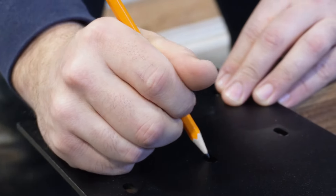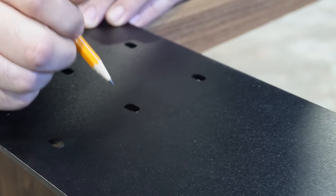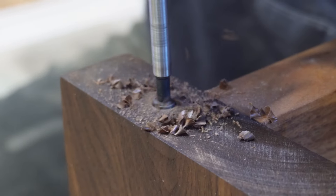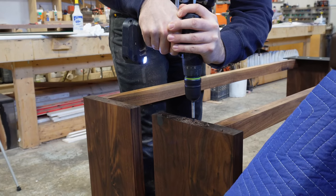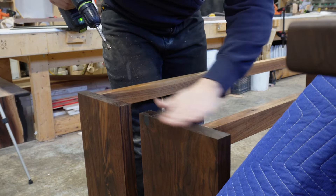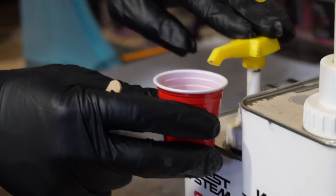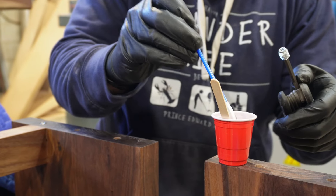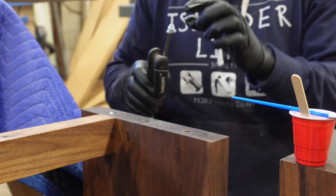Align the top plate onto the table base, get it centered, mark your holes, and drill holes for threaded inserts. We're using six threaded inserts in the top of each end of the leg. We use West Systems Epoxy to epoxy the inserts into the wood — this ensures they don't come loose or get ripped out over time with heavy use.